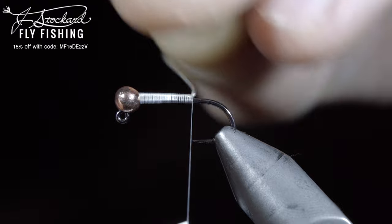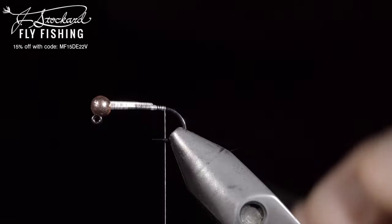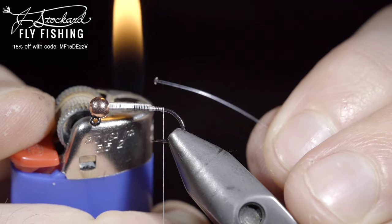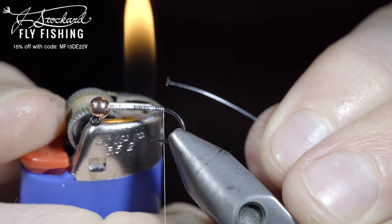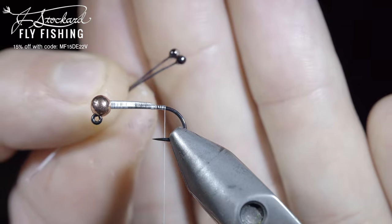Helicopter the excess free, and continue to the bend of the hook. Next, we'll create some eyes using some monofilament and a lighter. Alternatively, you can pick up some eyes that are pre-made in the links below. Once complete, you can paint and coat your eyes with some UV resin.